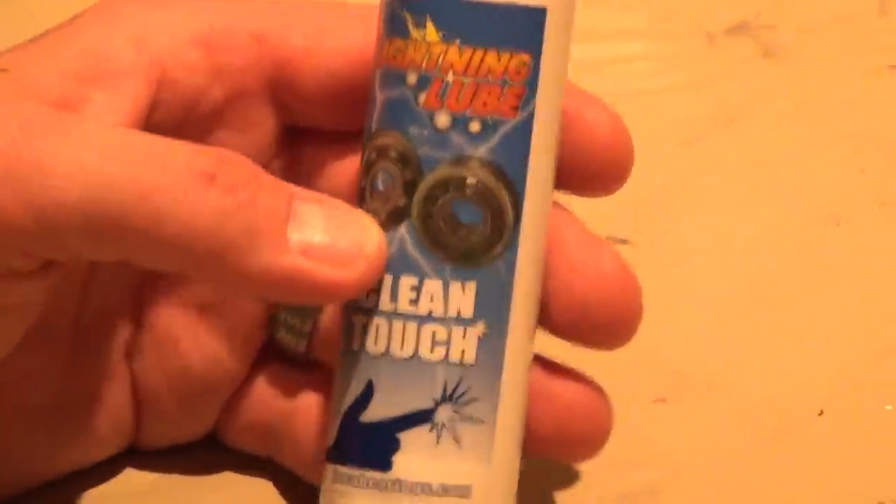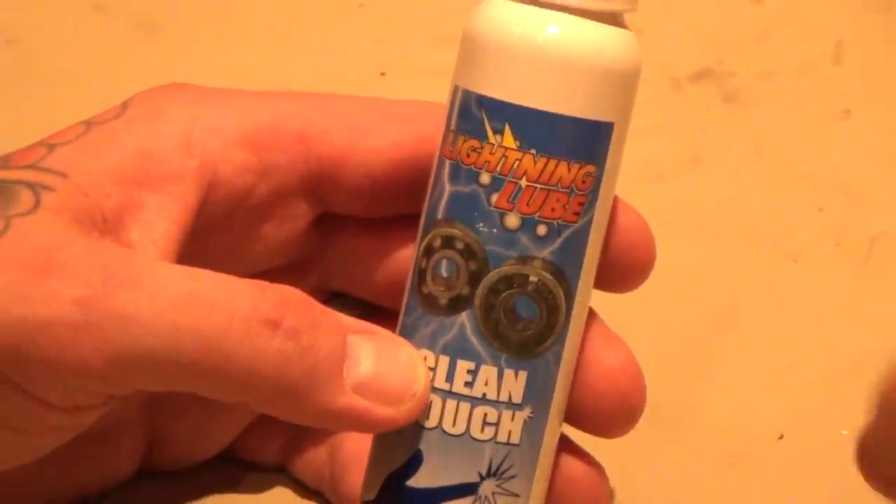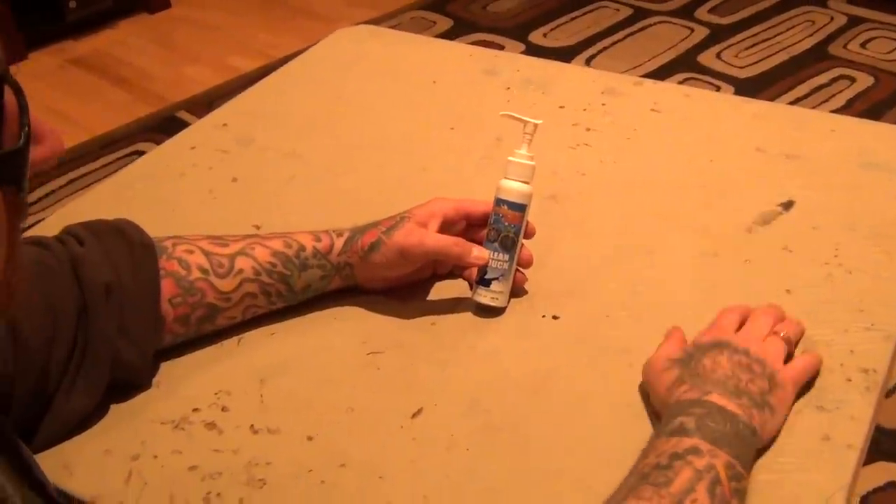So I bought this, pulled my bearings out, dropped them in a cup, let them soak for about 5 minutes, pulled them out, rotated them, and blew them out with some compressed air — and they're like brand new.